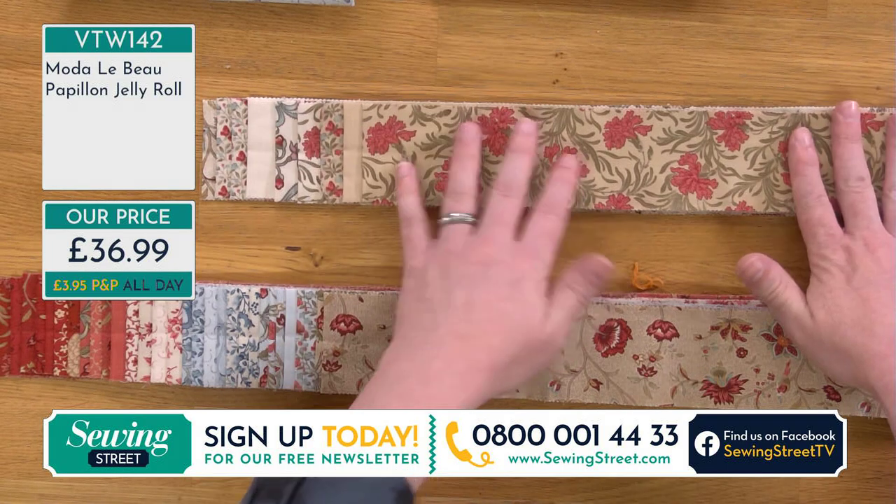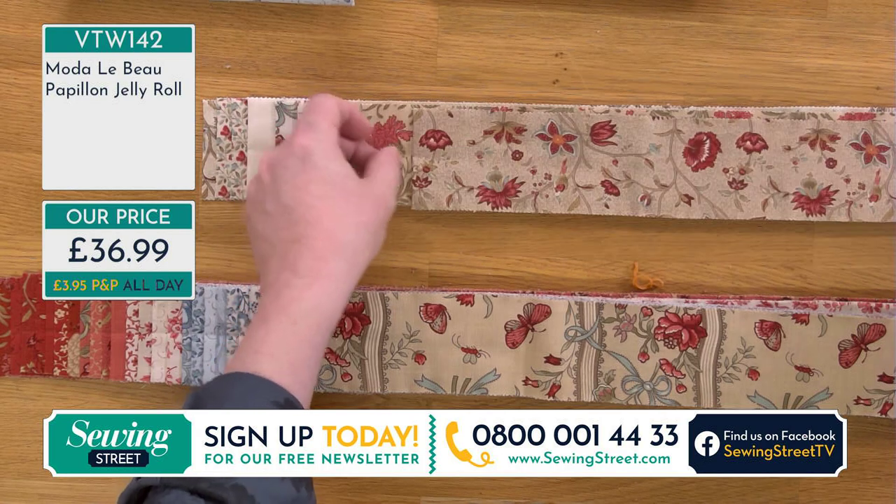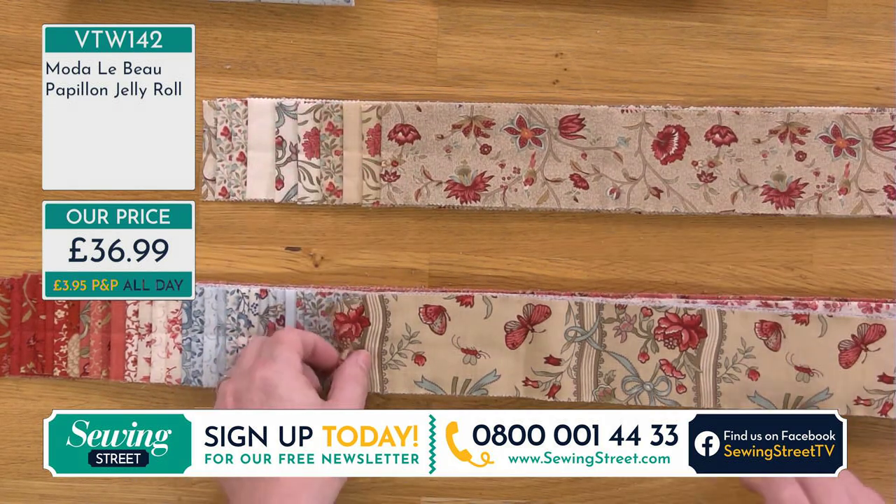We do not have these by the meter or half meter — these are only available in the pre-cuts, which is great because when you're wanting to do a strip set, having one of those in the middle works so perfectly. Don't forget today our jelly rolls are £36.99. That's a lot cheaper than in most shops. That is a really, really good price today.